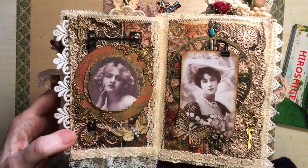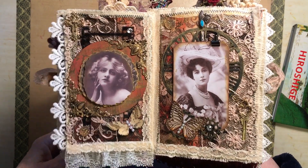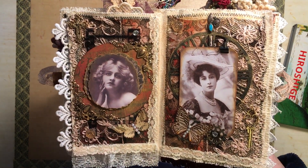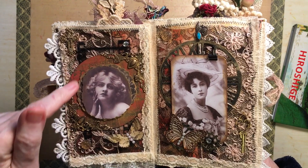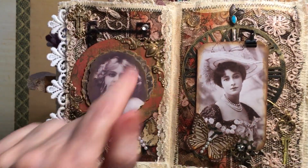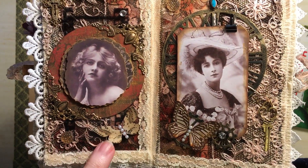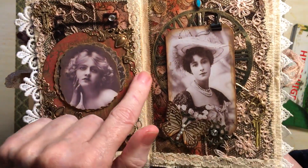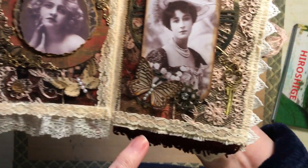And then this page — I actually did this page once and didn't like it, that's why this big circle is stuck on it. This is antique lace, a little cross in the corner, a little bit of bling. And again it's all layered. Some corners which I've gone over with wax, and the lace trim at the bottom.